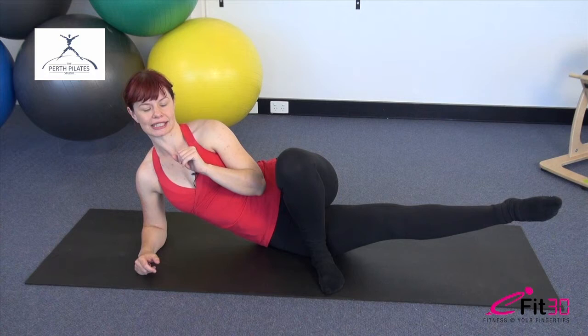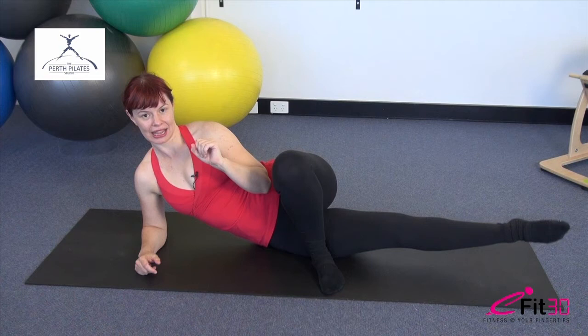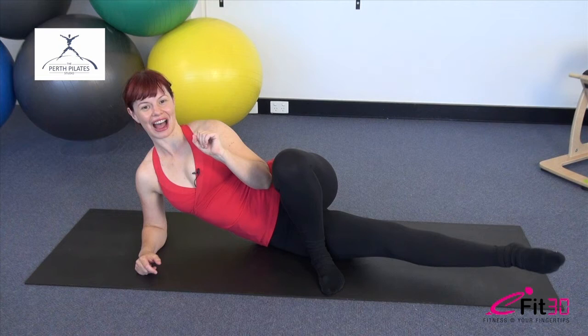Hold the leg up there, reverse the direction, take it the other way. Press it back and lift — emphasise that lift as you go. Five, four, three, two, last one. Hold it up there, lengthen a little longer, take it a little higher, and lower that leg down.